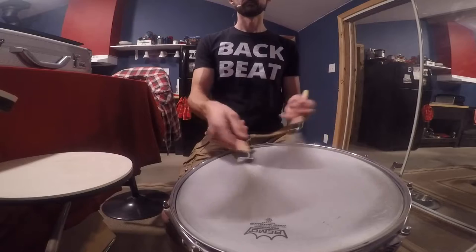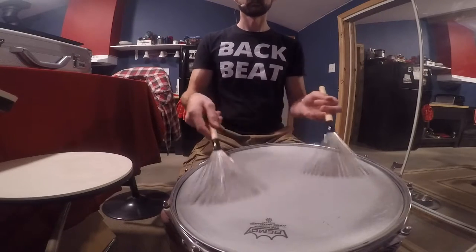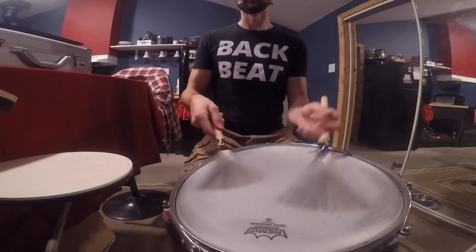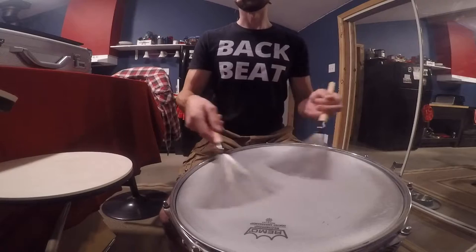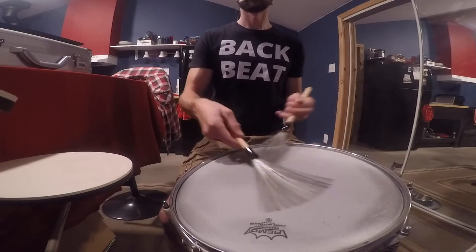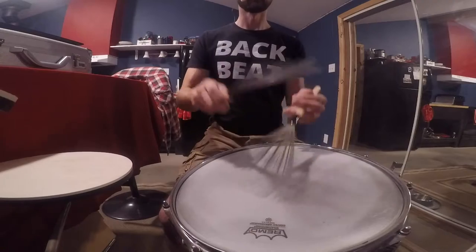So I'll play it: quarter notes, quarter note triplets, eighth notes, eighth note triplets, and as far up the ladder of subdivisions as I can reasonably play it. At 68 BPM, this is what it sounds like. The only difference is I'll spend a lot more time on each of those subdivisions — stretching the whole thing out so it lasts seven or eight minutes.